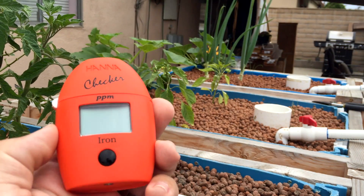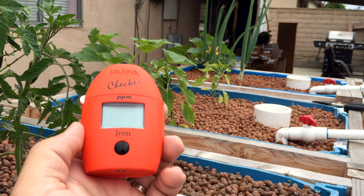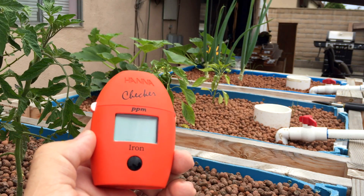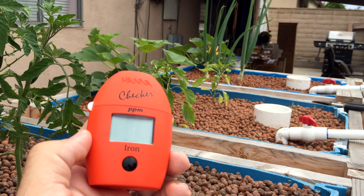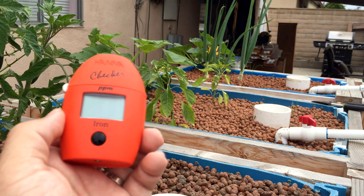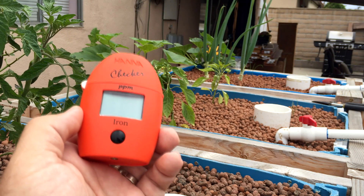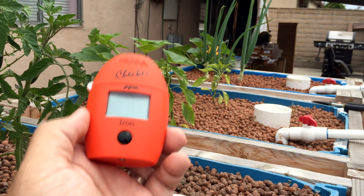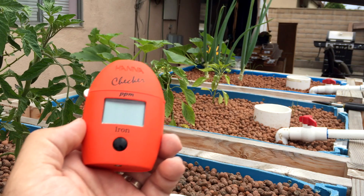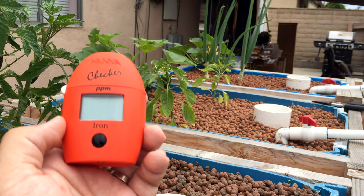So with this Hanna checker, I now know exactly what I need to add. Before, I know most of you guys out there are guessing at how much iron you need to put in your system, just judging by looking at the leaves and stuff like that. I've been gardening a long time, but I have not been doing aquaponics for a long time. So I was kind of going with what everybody was saying - watch the leaves and all that. I was doing okay with that but I was running into other issues. When I don't know exactly what's in my system, I have no idea what to really do. So personally, I like to know exactly what I'm getting into.